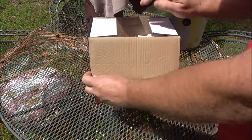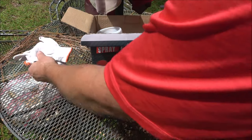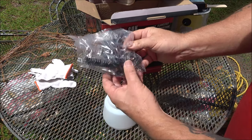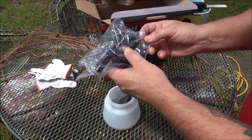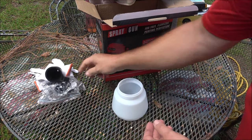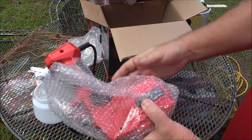Get a pair of work gloves. Inside the box there's the bottle, extra nozzles, an extra gasket, a cleaning brush, and a little cleaning needle. We also have the viscosity funnel, the head, and the main unit.